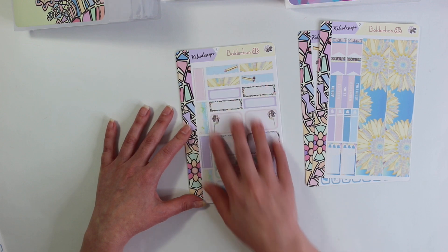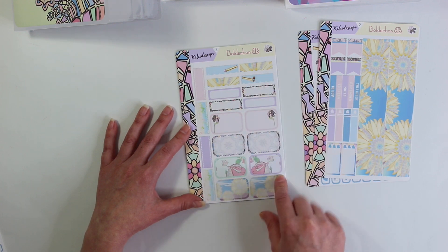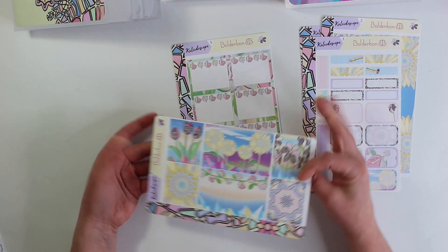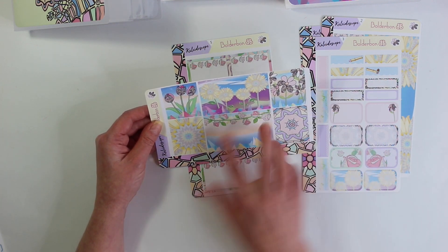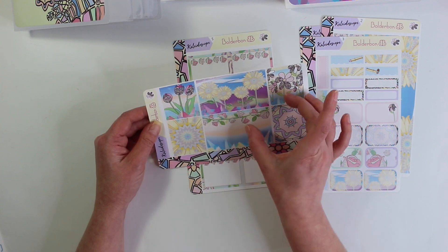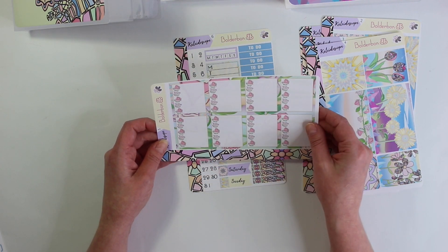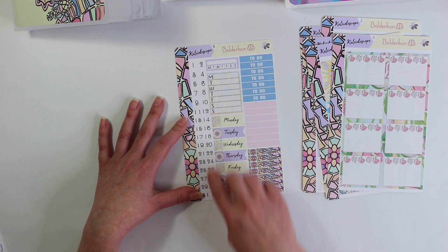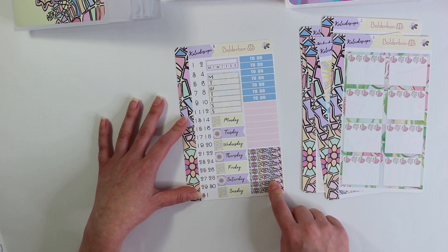Sheet three is all of your boxes — quarter boxes, chevron boxes up top, and your half boxes at the bottom. And then of course my favorite: all of your full boxes, so pretty with the tulips. These gorgeous rose boxes can be used together as full boxes or you can separate them. Your full box checklist with the gorgeous roses. And then the last sheet has your date covers, your task reminder — small one and large one — the date covers, to-do, and then some extra washi strips.